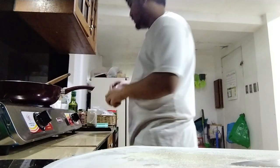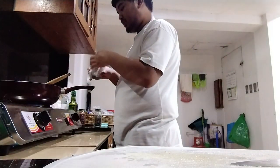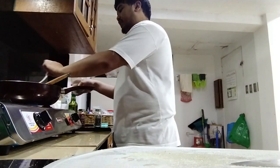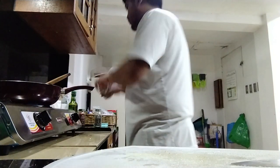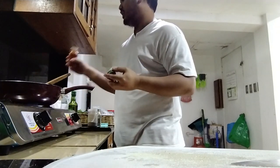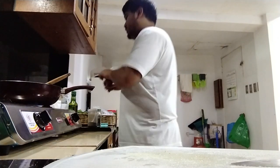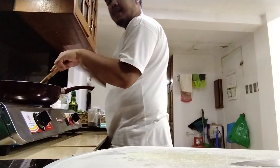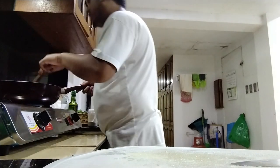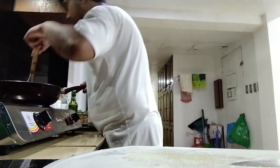Basil — lots and lots of basil. A teaspoon of black pepper is enough. Paprika — just a few taps or sprinkles of paprika. Oh my god, that smells so good.